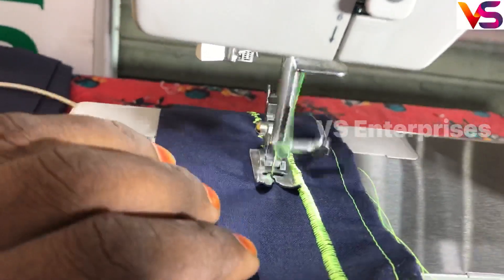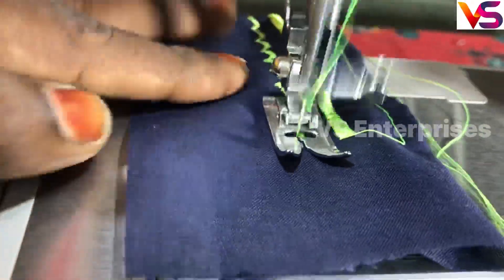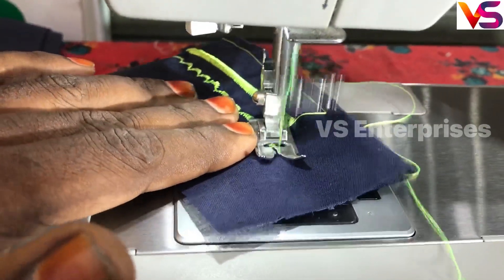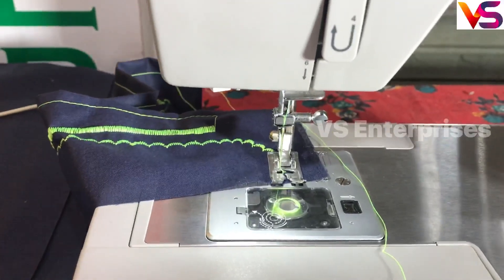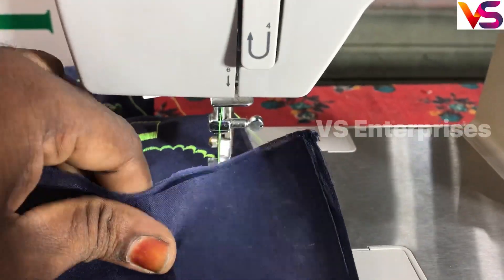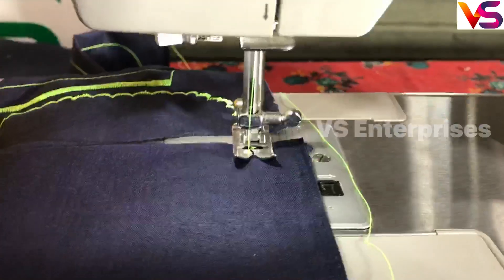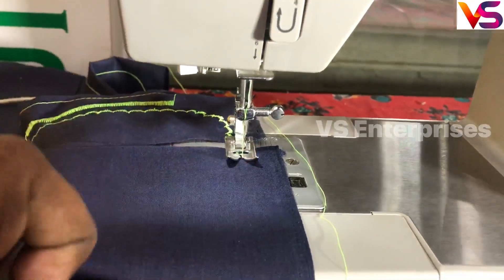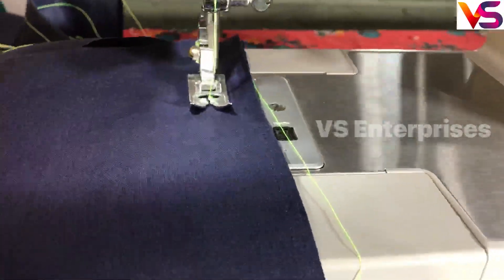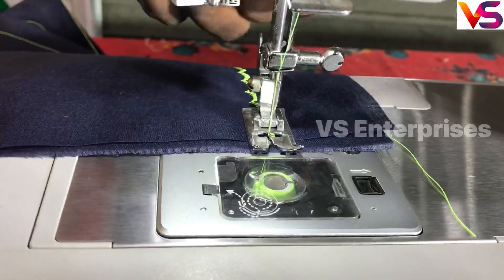Now we are going to stitch it — this is a curve. You can do a neck design. You can do a plain fabric. You can do a rounder. You can do a neck design. You can do a baby frog and a thin body. Let's draw the neck design and we will finish the neck design.